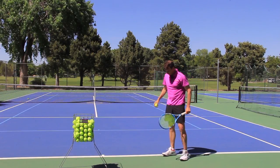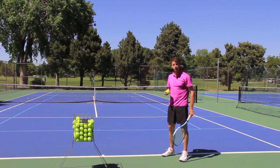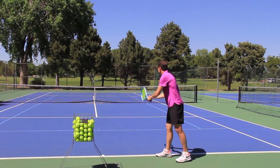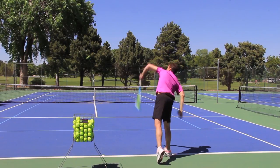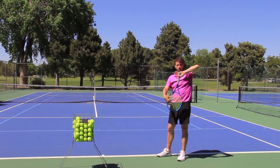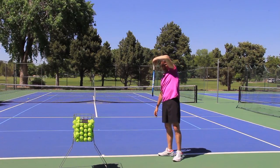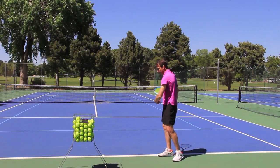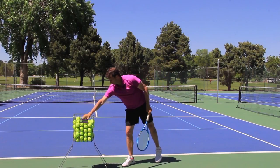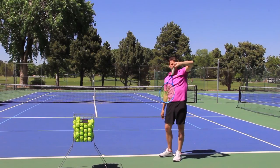The third step is the finish. If you're having a hard time hitting a flat serve, I'm going to encourage you to finish a certain way. At the end of the swing, the strings are going to face away from you — the strings that hit the ball. So I make contact, and when I'm done, the strings face away from me. If I wanted to slice or hit topspin, I would have the strings face towards me. So focus on the finish and make sure that the strings face away.